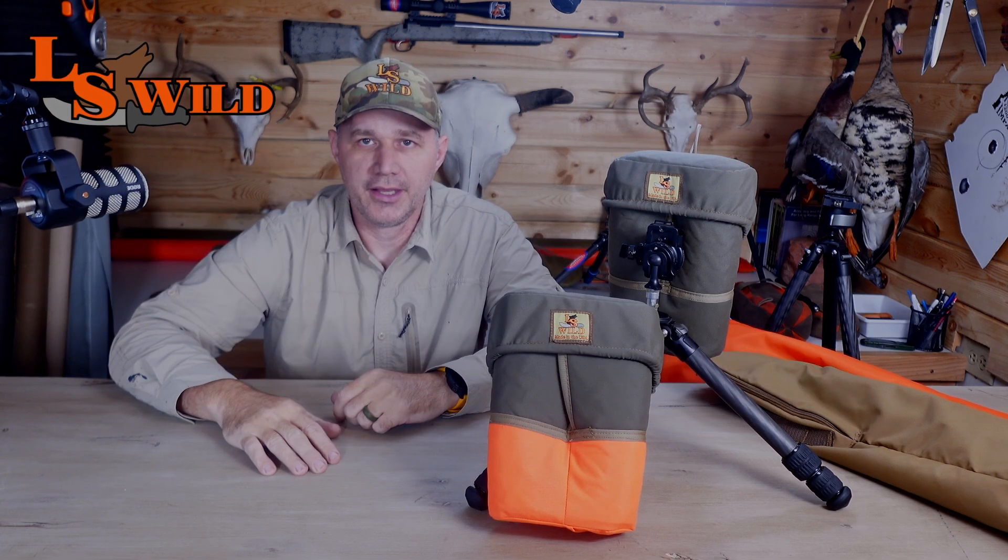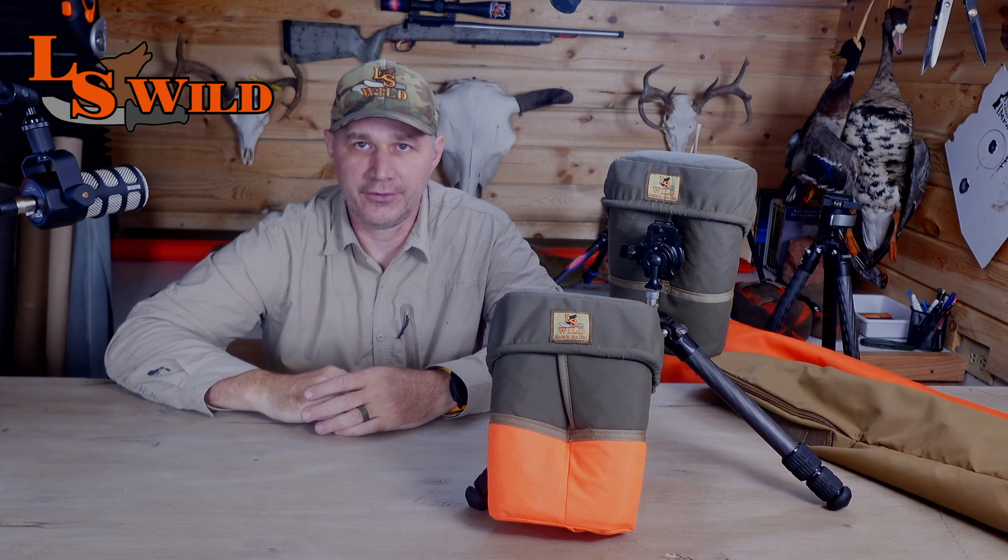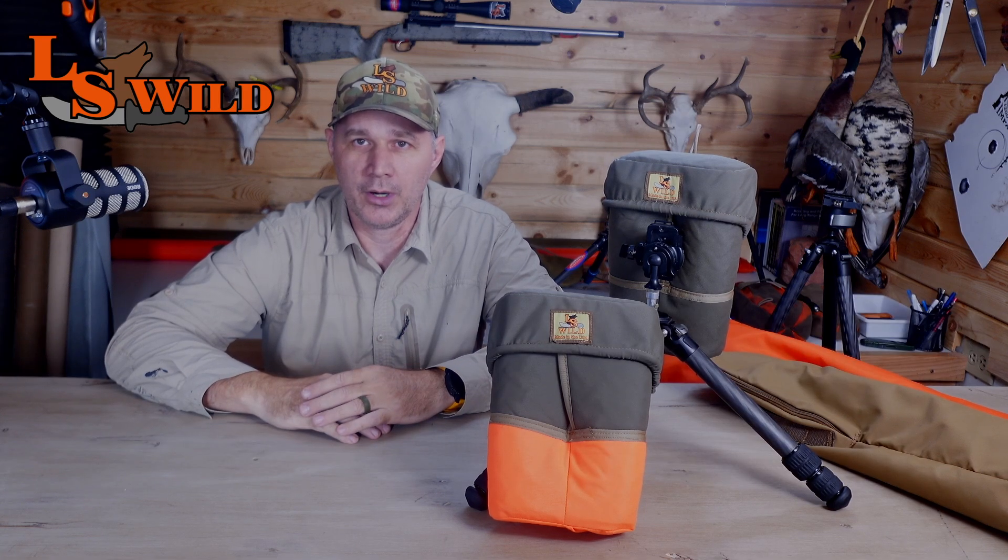Hello, this is Steven with LS Wild, here today to talk about our newest release — this is our 15x56 Bino Armor.